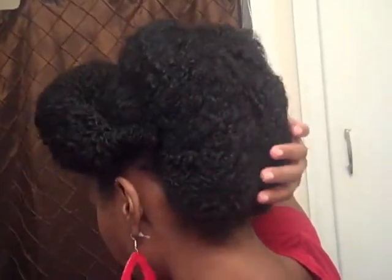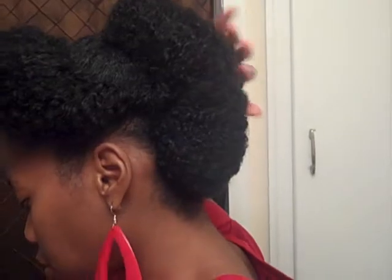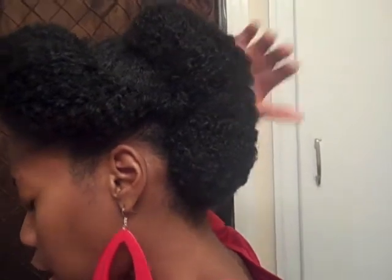What I did — I took the mohawk and I split it in two as best as I could, and then rolled it, I guess like a French roll, from the ponytail. The holder is still in there and the banana clip is still in there. Now I don't like where it separates.